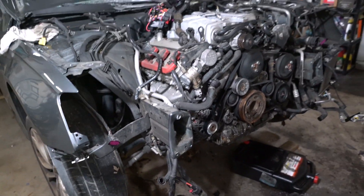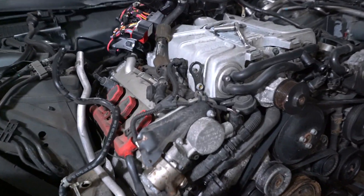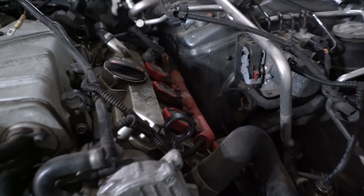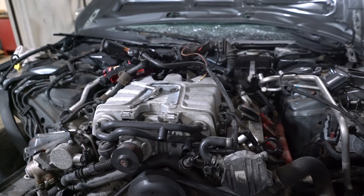Got the car up really high so I can get all the rest of the front end kind of disconnected. Feeling pretty good about all the wiring up top, and most of the plumbing is undone. Next up it's going to be the bottom side, and then we'll get out the engine hoist.